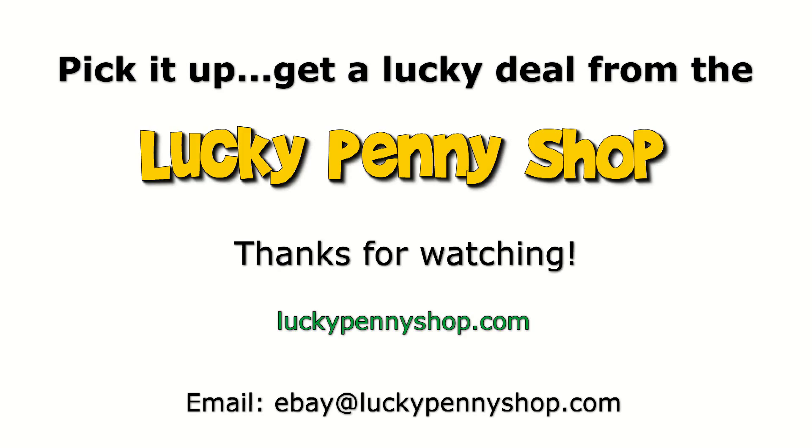Thanks for watching our product video. And always remember: if you see a lucky penny, pick it up.